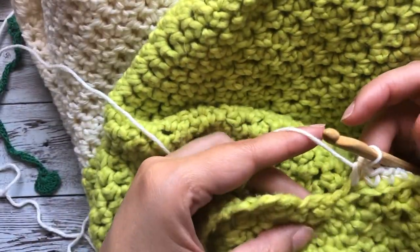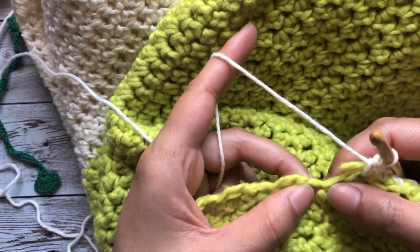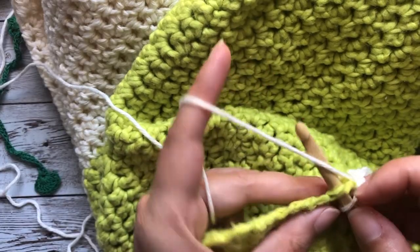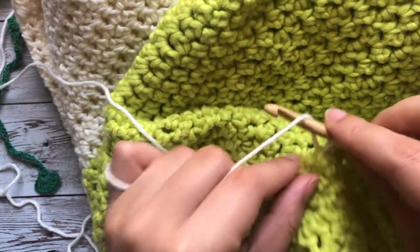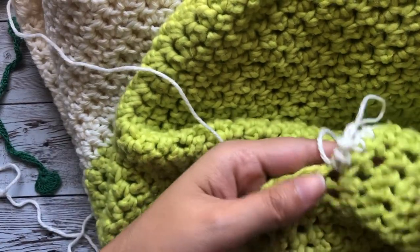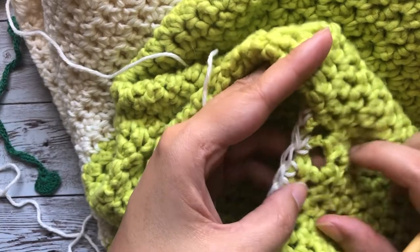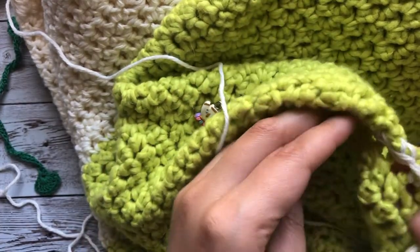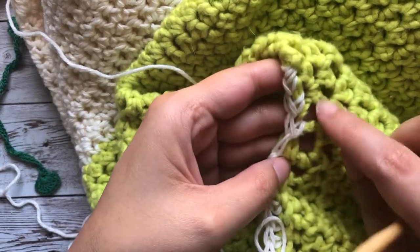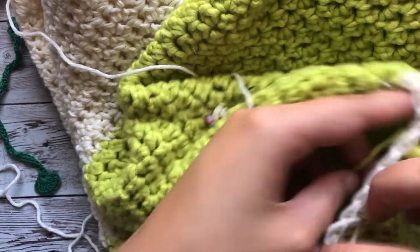Now I'm in another corner — the left front corner — so again I'm going to do a single crochet decrease. This is how I like to shape my necklines, because usually in these corner spaces you will have huge gaps. I try to minimize that gap by using my tail to seam it a little bit tighter, and also by doing a decrease into those corners.